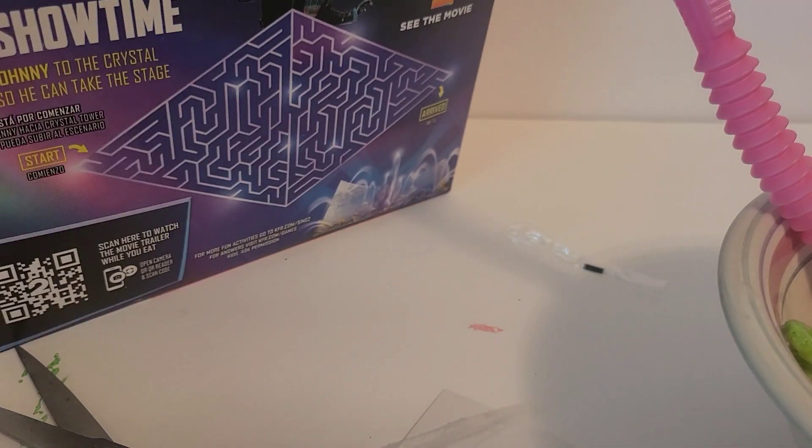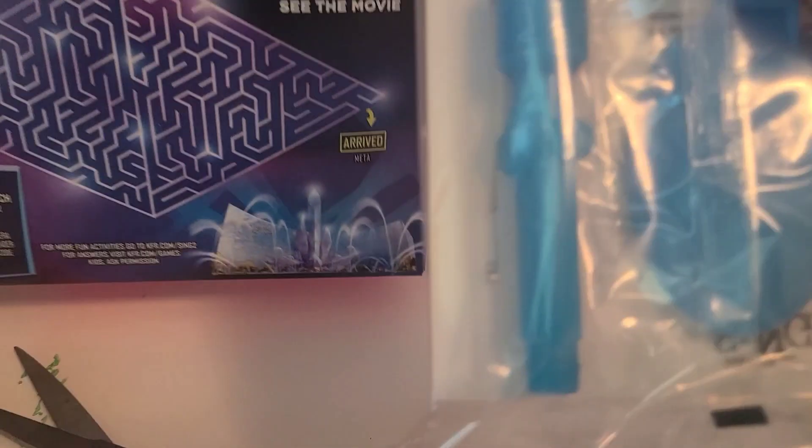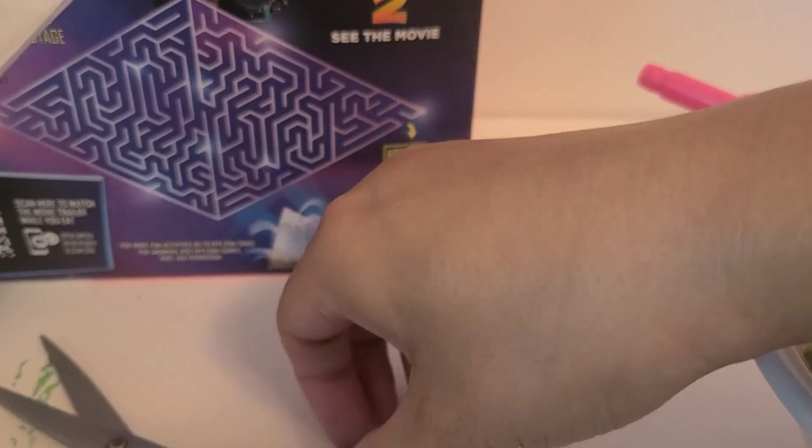Okay so we're going to open up the next one. I hope I get a different one. Yay, we got the blue one! So the blue one is Buster Moon — he's so funny in the movie, he's very determined.